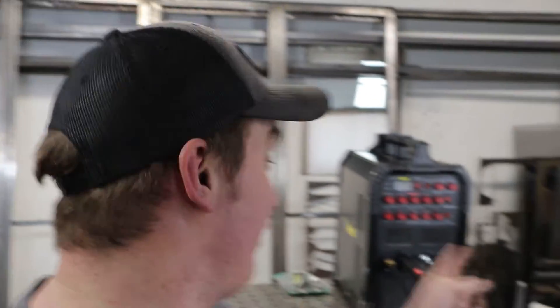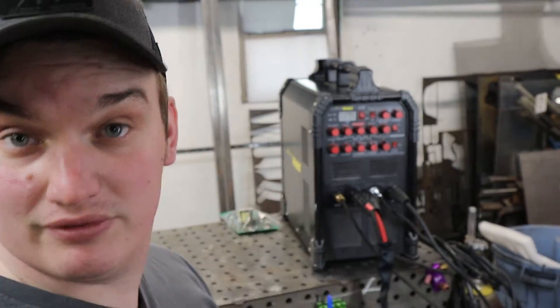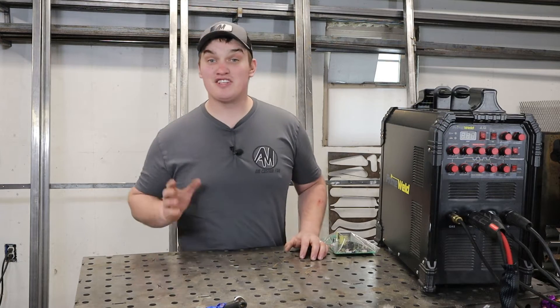So I bought a three-year customer service plan and got a free welder with it. What's up, happy fabricators?